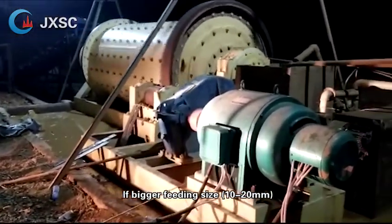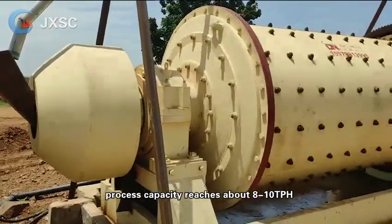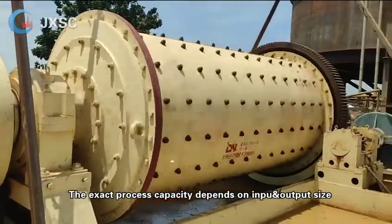If the feeding size is bigger — 10 to 20 millimeters — process capacity reaches about 8 to 10 TPH. The exact process capacity depends on input and output size.